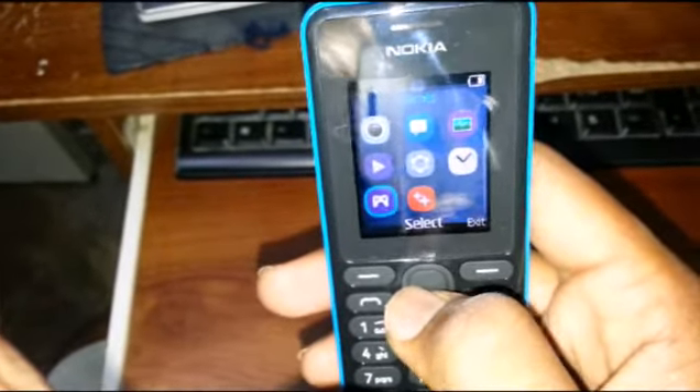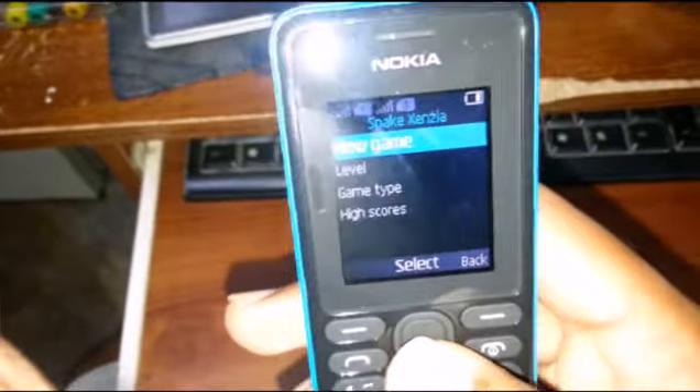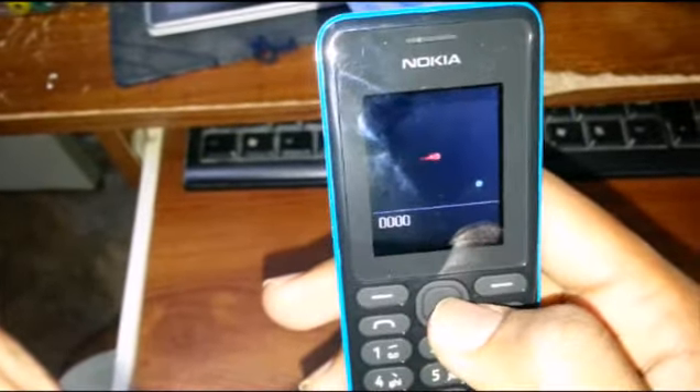Extras and games — snake sensor. Not bad for a smartphone like this.